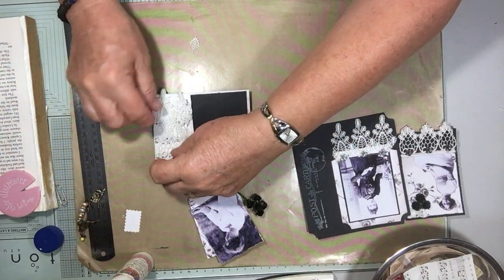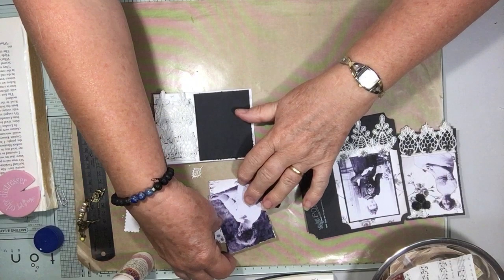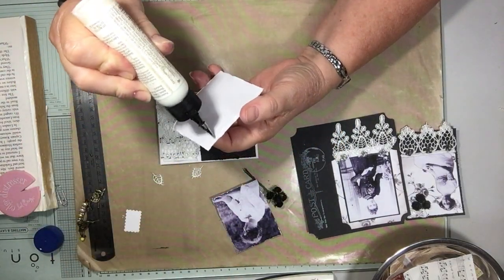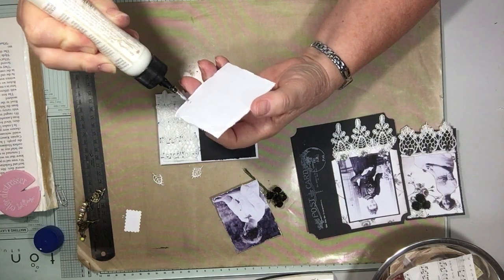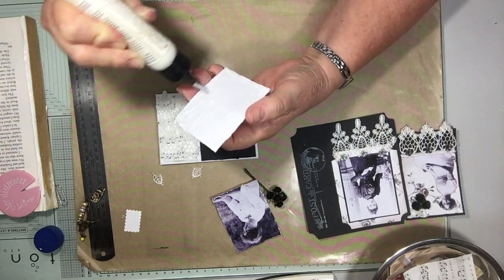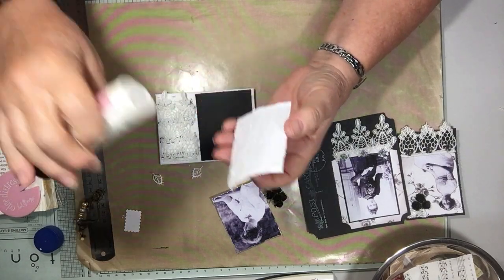Yes, this is going to still fit — beautiful. I won't ink around the edges; I'll keep it black and white. These little projects are going quite well — I quite like them.